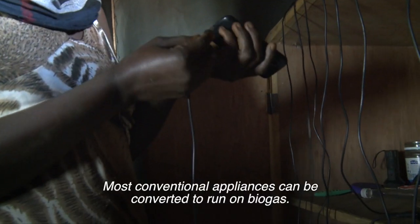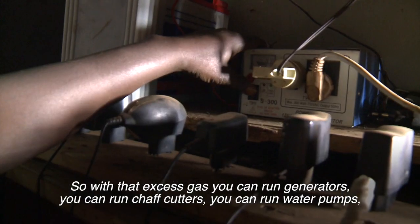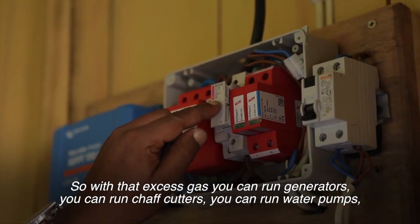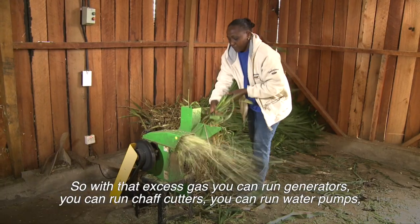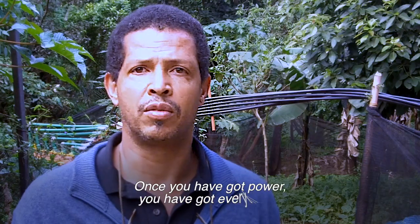Most conventional appliances can be converted to run on biogas. So with that excess gas, you can now run generators, you can run shaft cutters, you can run water pumps, which is why we call it a total energy solution. Once you've got power, you've got everything.